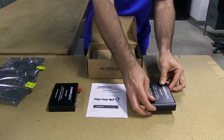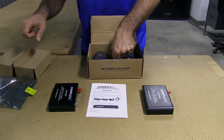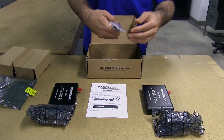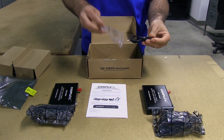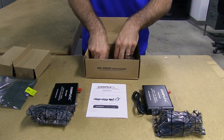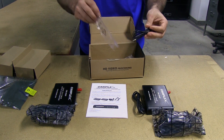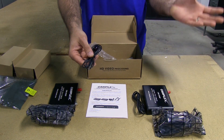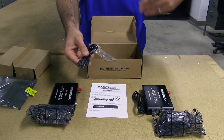Let's see what else is in the box. Looks like we have our mating power supplies. Here is our IR kit — we've got one for each end of the transmission. This will allow you to pass your remote control signal from the receiver all the way back to the sender to control your DVD or DV equipment.